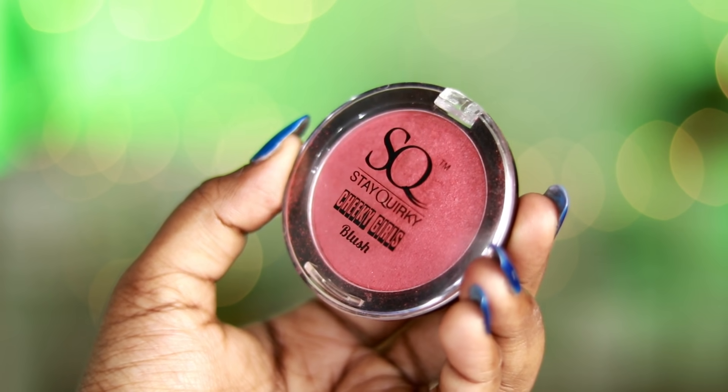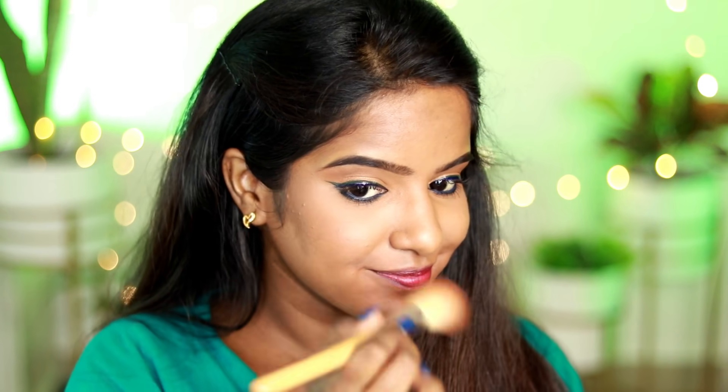I apply a little bronzer, then a blush on my cheeks. It gives a powdery finish overall.